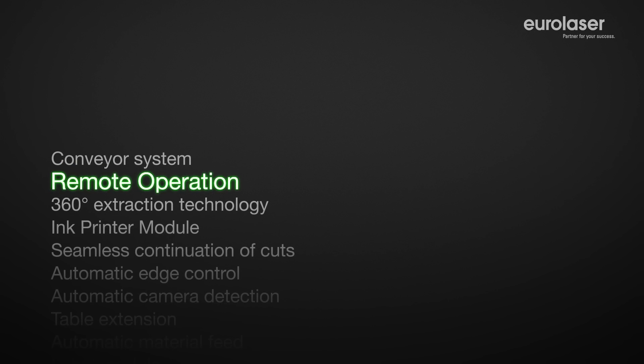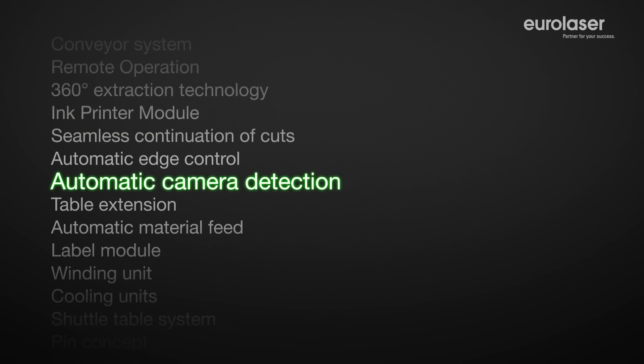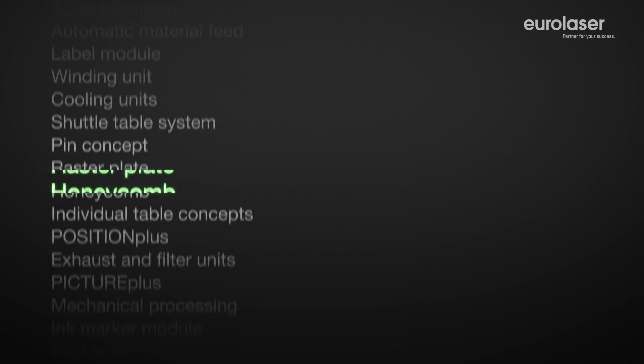High quality components guarantee reliability along service life as well as ensuring a positive price-performance ratio. We would be glad to advise you individually and work together with you to determine the perfect solution for your application.